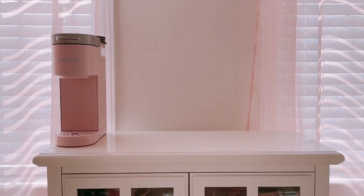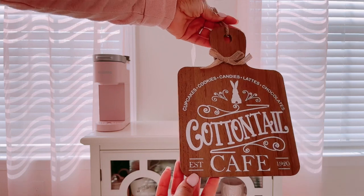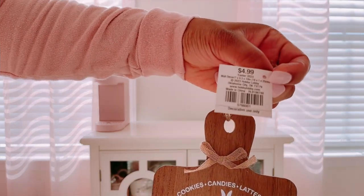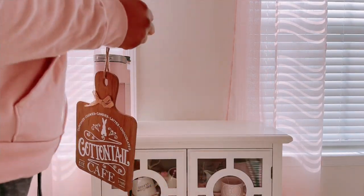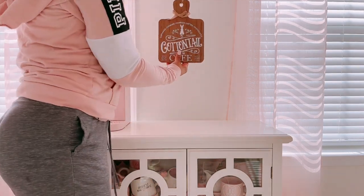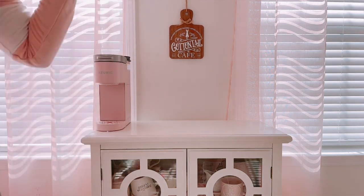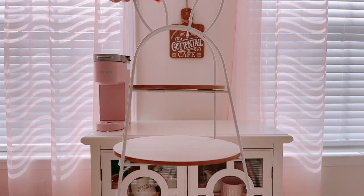Then we're just going to hop right into the decorating. I found this super cute little sign at Hobby Lobby for $4.99. You guys know I love a nice wooden, earthy tone look while also keeping it pink and neutral. I could not leave this sign — it literally looks so perfect, and of course it says 'Cottontail Cafe,' so it's perfect for the coffee bar.